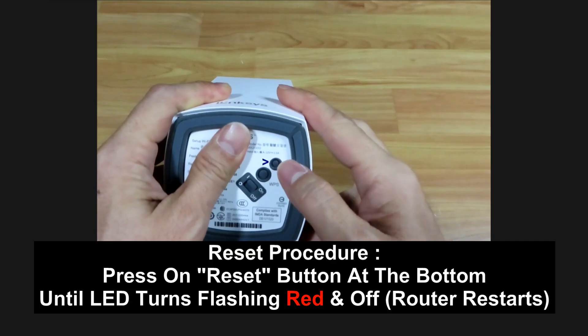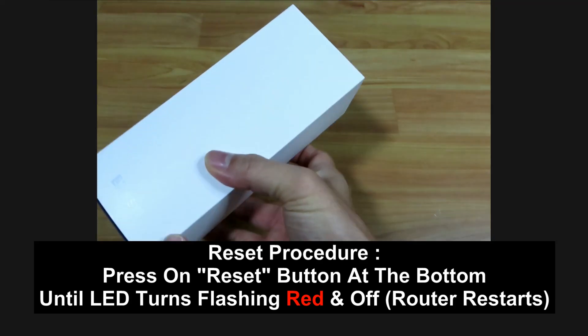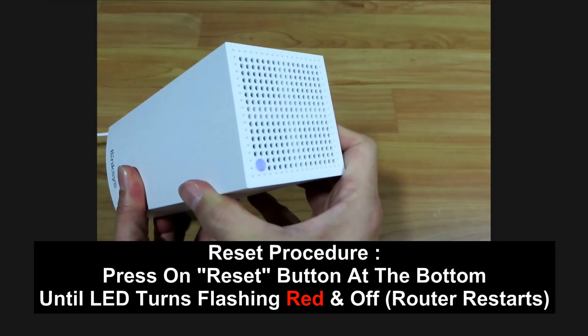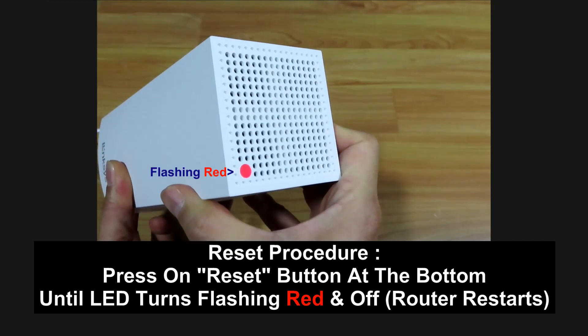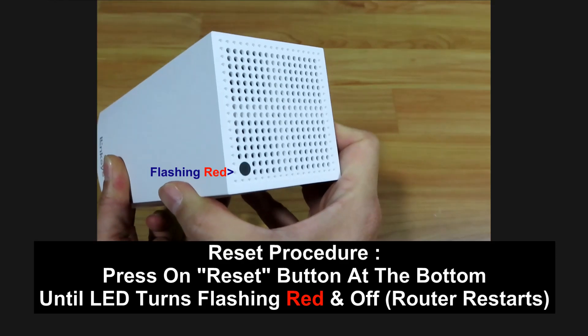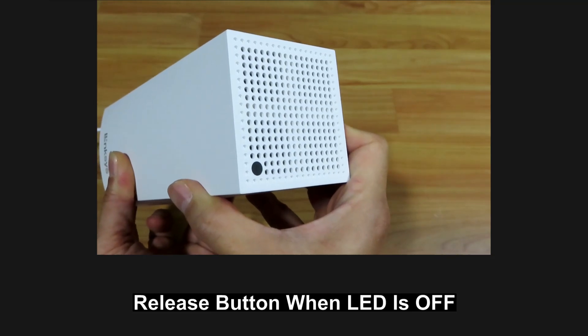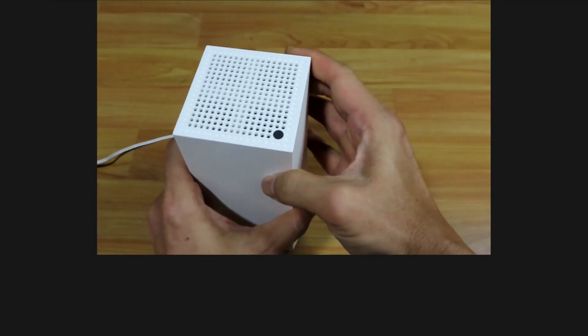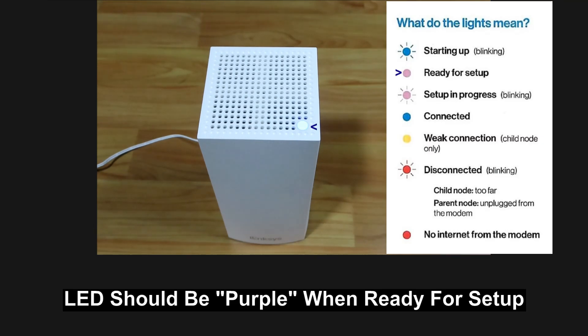Press the reset button until the LED turns red, then continue pressing until the LED goes off, and then release. The router will restart, and for setup the LED should turn purple.